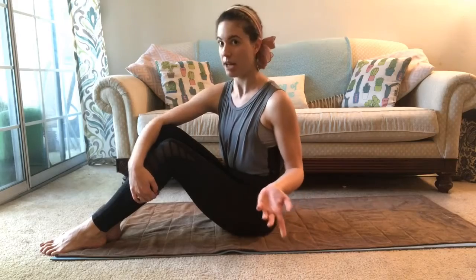Hey there! We are working on our seated twist today and I just want to give you some information about how to really work on your seated twist and what alternatives or modifications might be helpful to you.